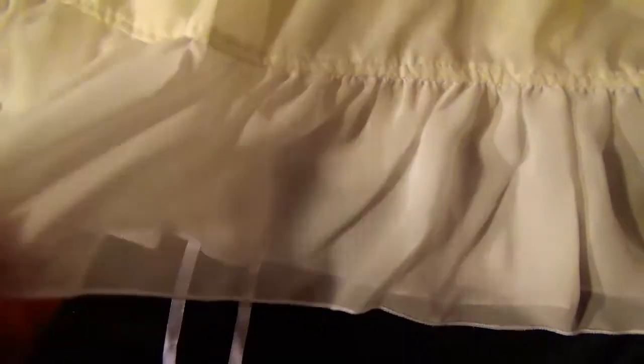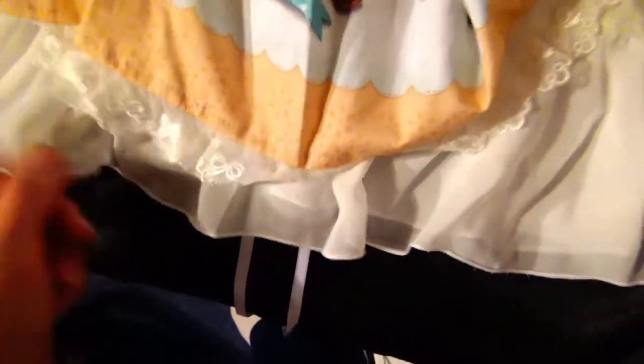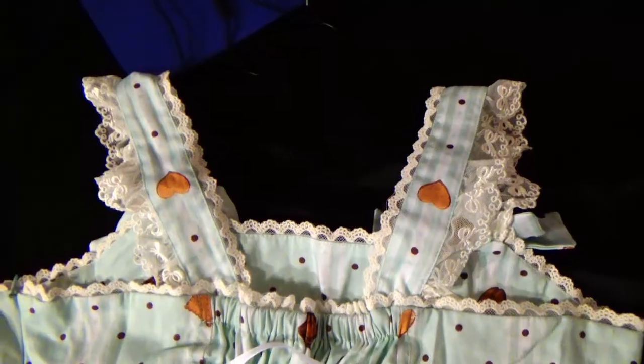The hem is adorable — it has that lacing again and the fabric is scalloped. Underneath, it is lined with a nice off-white fabric, and then white down at the bottom, which peeks out at the hem — which is really nice.